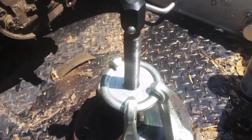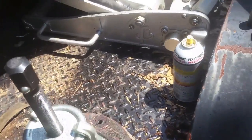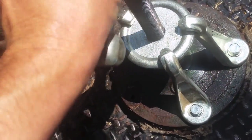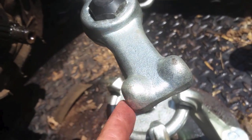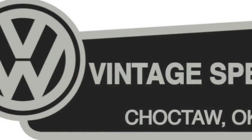Another quick note about this puller: if you get it as a set on eBay or whatever, a lot of times it'll come with this nice dog bone attachment. It fits on there — it's got a little BB to help hold it in place. Then you can hit it with a hammer if you don't have air or if your air isn't enough. Works really well.